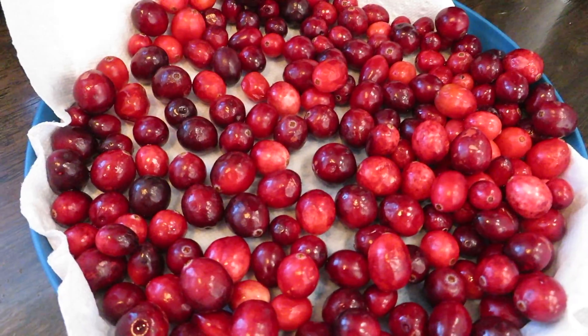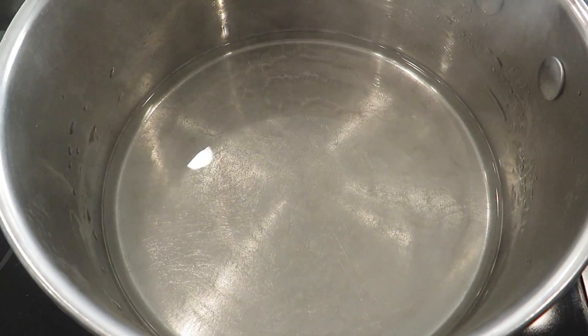I've started the process for the sugared cranberries. I've rinsed them and picked out any of the bad ones, now I'm letting them dry right here. Then I have my sugar and water mixture here — I'm going to stir — and I have my wax paper set up over here so I can put them on there after I've stirred the cranberries in the sugar water.